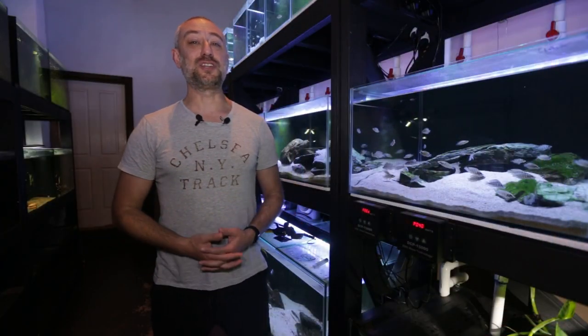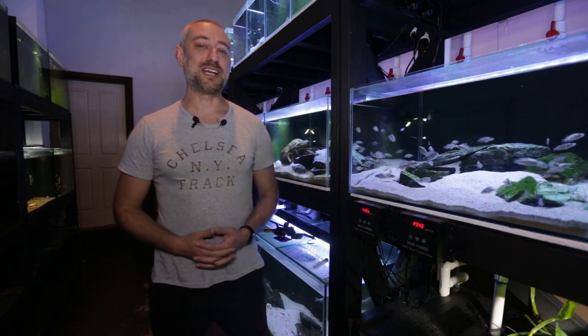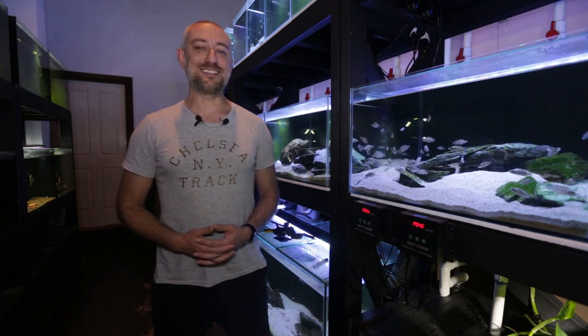So there you go guys — I might try something new with the calvus spawn, and I've moved some fish around the fish room. I really hope you enjoyed that video. If you did, please hit the thumbs up, comment, and subscribe buttons — I really would appreciate it. Alright guys, I'm going to wrap this video up now. Thanks heaps for watching, and I'll catch you in the next one. Bye.